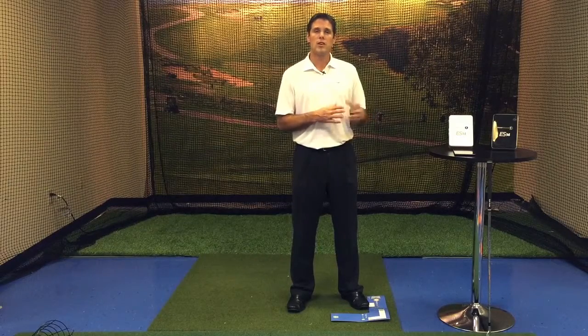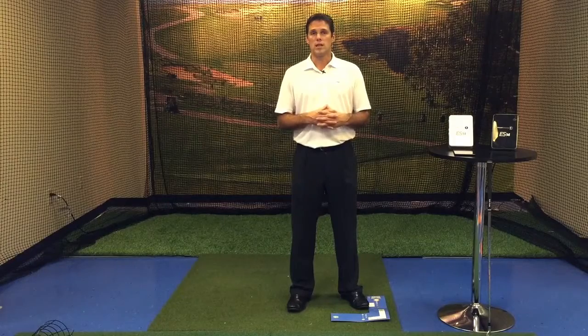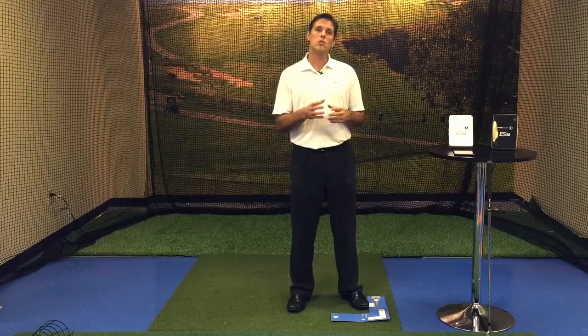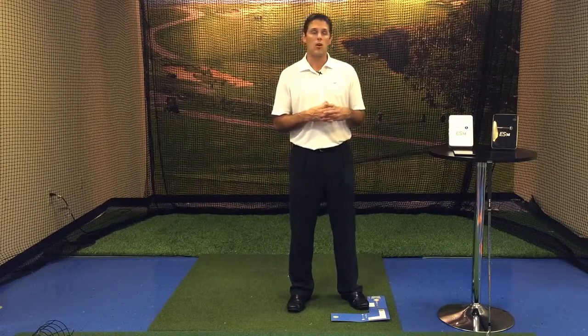Today we're going to talk about your ES14 Portable Launch Monitor and Android. Your ES14 is a great device all on its own — it will give you ball speed, club head speed, smash factor, ball spin, and ball distance. When you use it with the free app, it greatly enhances your experience and also adds launch angle.